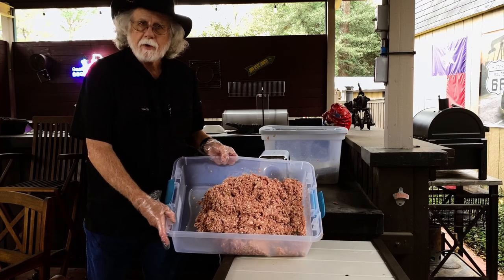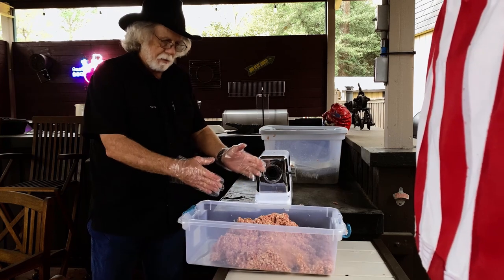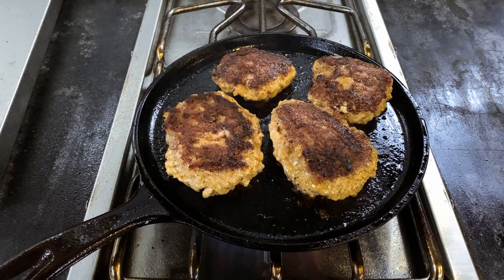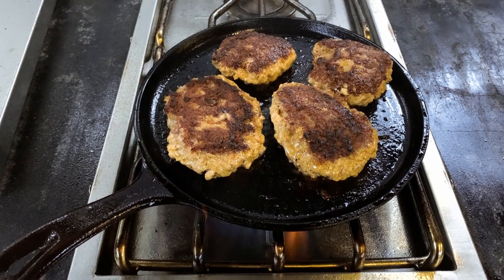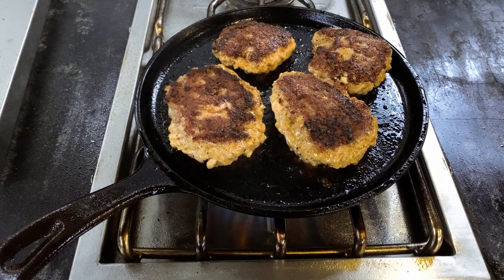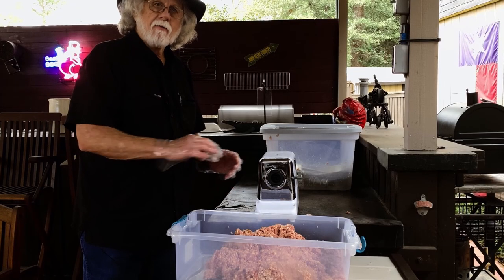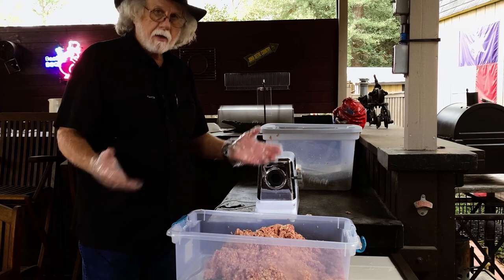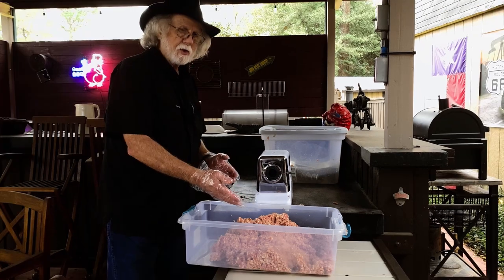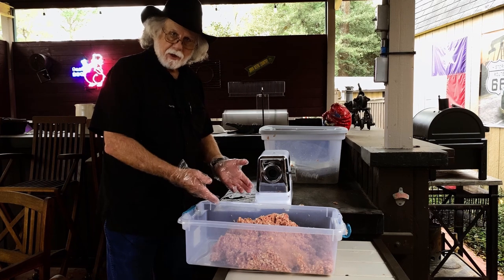I've got everything run through the 3/16th inch grinder, so this is pan sausage. From here, you can either package it, label it, and put it in the freezer — it's pan sausage. Or you can take it further, buy some sausage casing, stuff them, and smoke them, and then you've got smoked sausage. You can use the same formula that you use for your pan sausage.